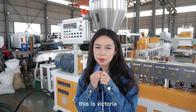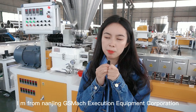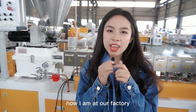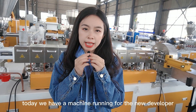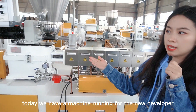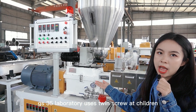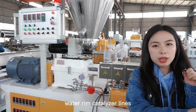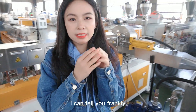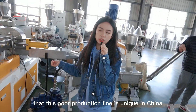Hello everyone, this is Victoria. I'm from Nanjing GS March Extrusion Equipment Corporation. Now I am at our factory. Today we have a machine running for the newly developed GS35 laboratory-used twin-screw extruder, equipped with a water-ring pelletizer line. I can tell you frankly that this whole production line is unique in China.